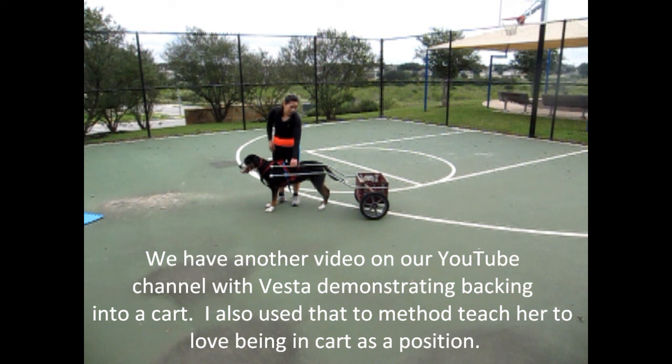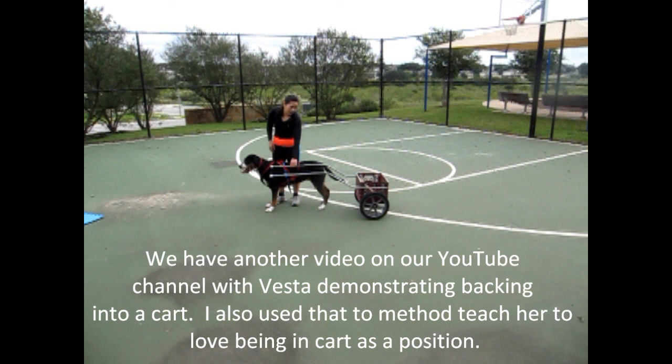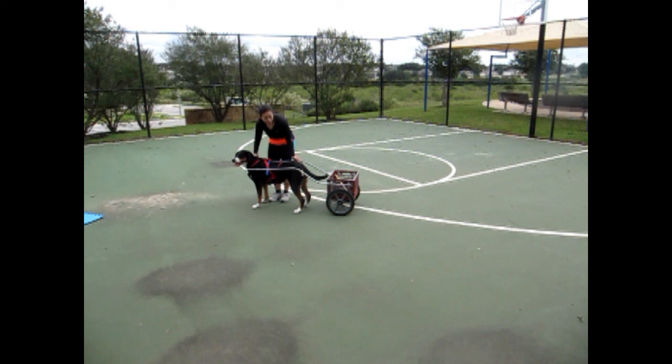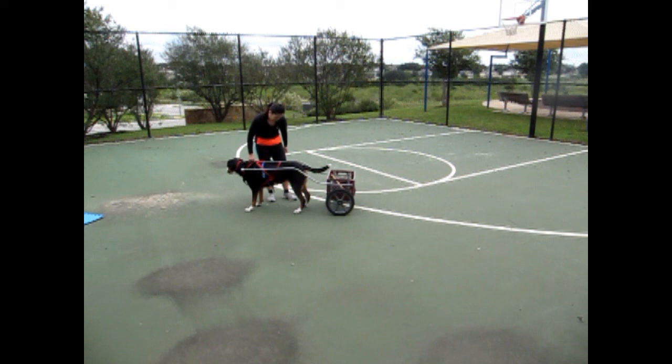The other option is you can teach the dog to back up in between the shafts. I have another video where I show Vesta backing up into the shafts, and I clicker train that. So I teach her that being in the shafts — being like this, stand, good girl — is a fun position, and that any time she's in this position between these two shafts, she gets treated. It's a very good place to be.